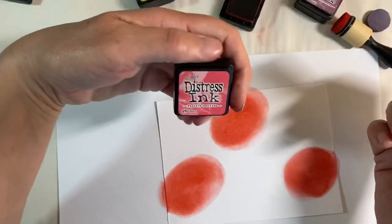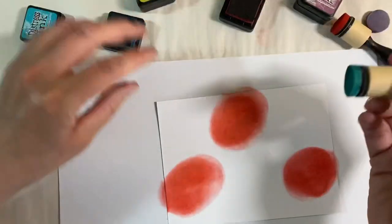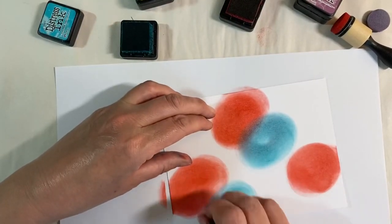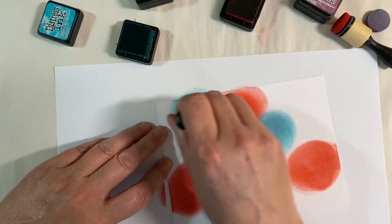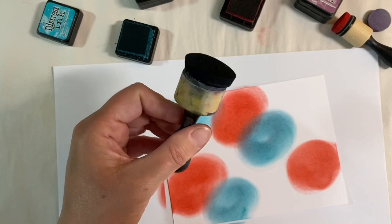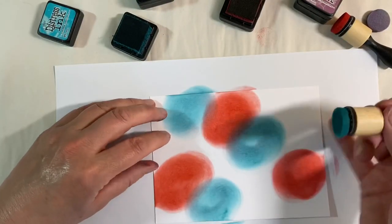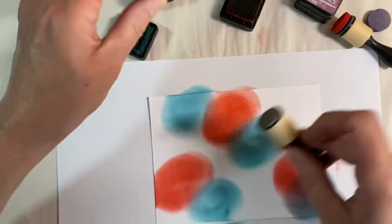Next I'll come in with some peacock feathers. That colour there was festive berries; this is peacock feathers. Any brand of distress inks or dye inks would work for this. I'm overlapping the colours as well, as you can see. This blending tool I'm using is by Joy Crafts — I ordered the pads a couple of weeks ago and bought the wrong size. But I do really like this mini blending tool; it works really well, so I'll leave the link in the description box below.